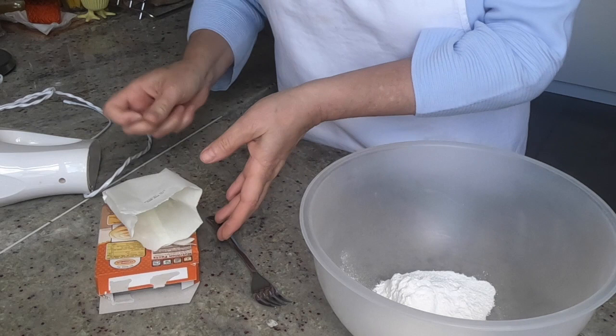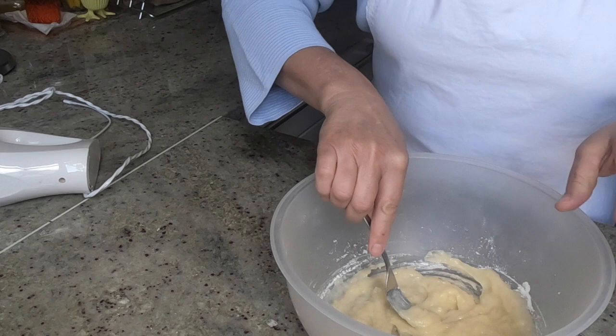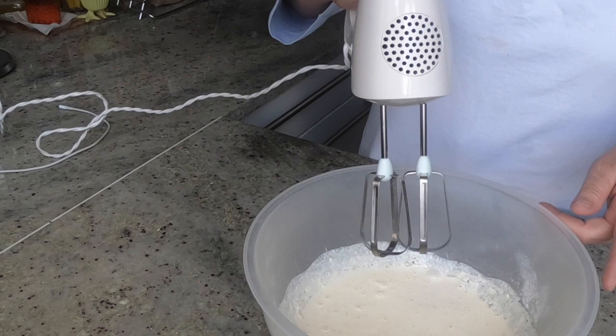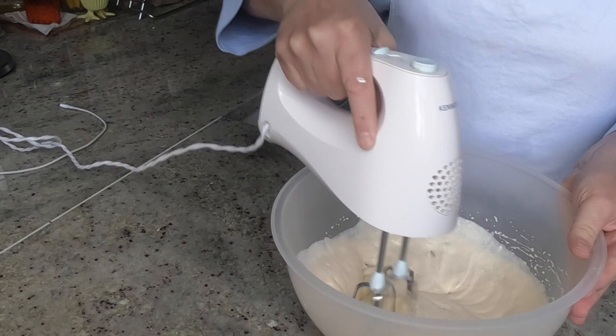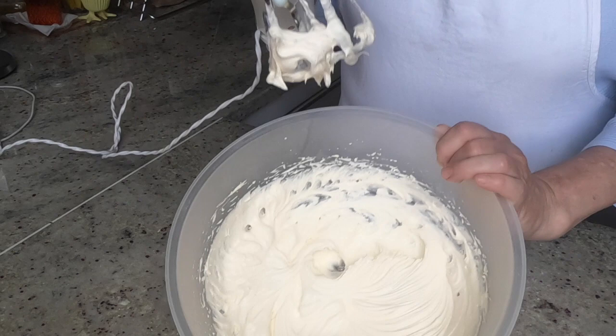Mix with a fork the instant vanilla pudding with 30ml of cold milk. Then add the whipping cream — or, in my case, double cream — and vanilla extract if you want to enhance the flavor. Switch from the fork to an electric hand mixer and whisk the mixture until firm, so that you can turn the bowl upside down but nothing spills.